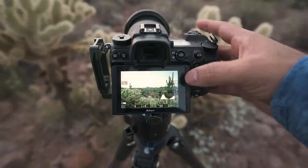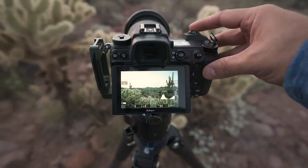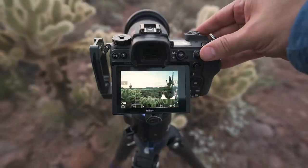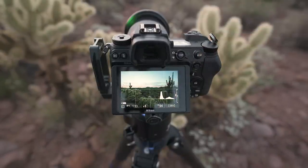Then I'm going to move the focus point up to this saguaro cactus and take another shot with the same exposure. Then we'll take one more shot keeping the focus on that cactus with a properly exposed sky.